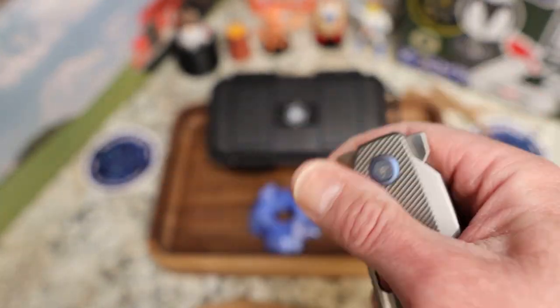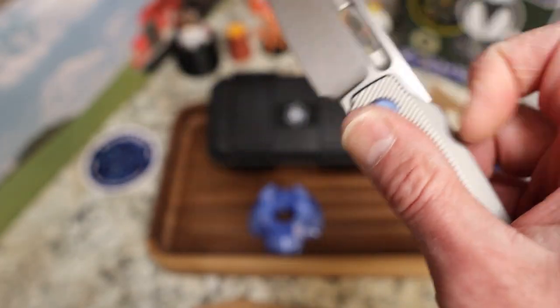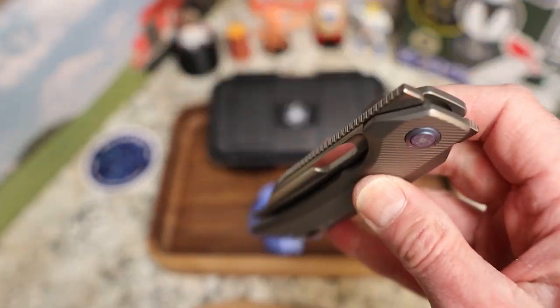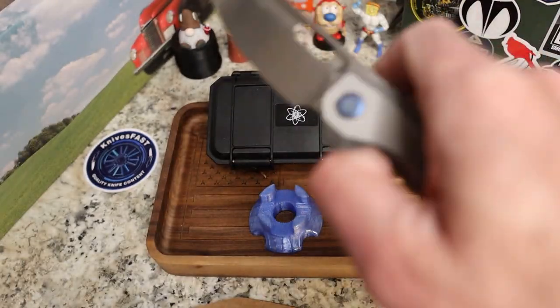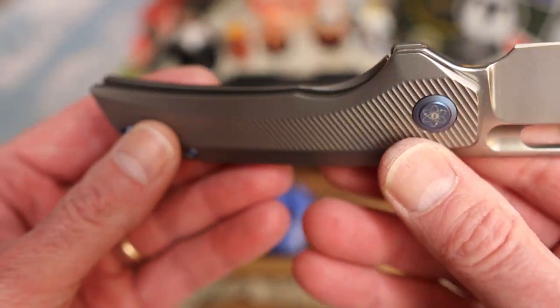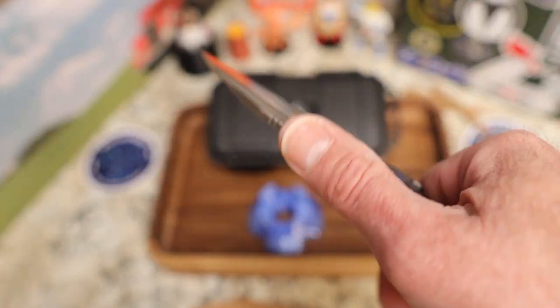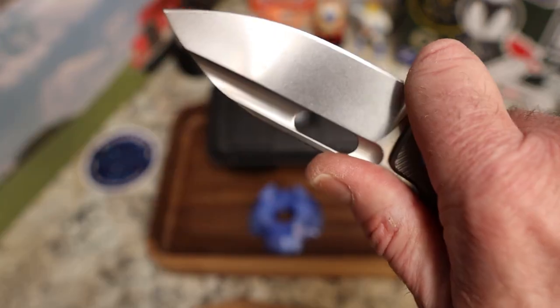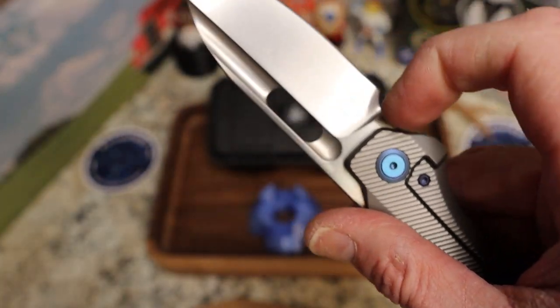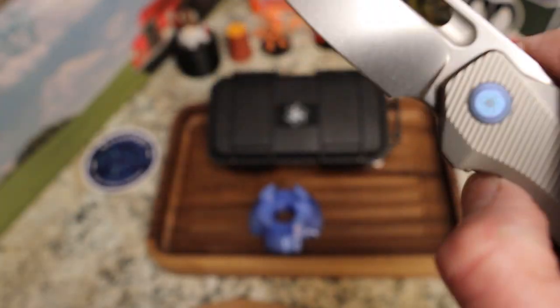The big differences on this version: it feels like the action is even better, the detent is so well tuned for all the deployment methods, which I think is great. I'm not a big front flipper guy but I can even do it. You have very good access to the lock bar this time around — I think it's a little bit better. I don't have my other one to compare but it feels a little bit better. Feels good in the hand, really really nice, good choke-up point like before, great choil here, plunge grind that you'll be able to sharpen with no problem.